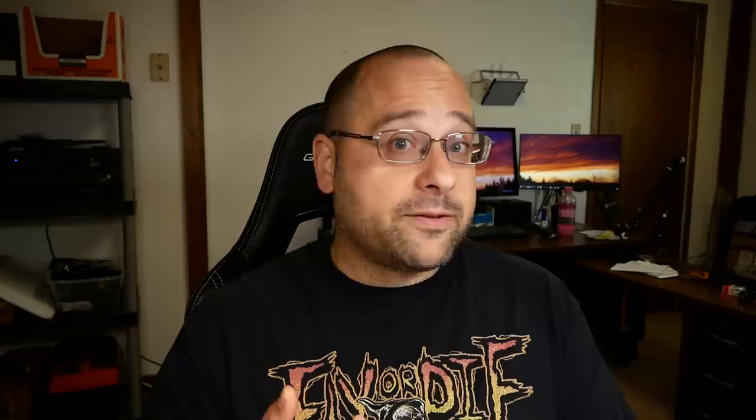The TBS Fusion is the new FPV receiver module from Team Black Sheep, Brain FPV, and Achilles. And if you believe the user manual, it's the best receiver module you can put in your goggles today. But is it? I'm Joshua Bardwell and you're gonna learn something today.